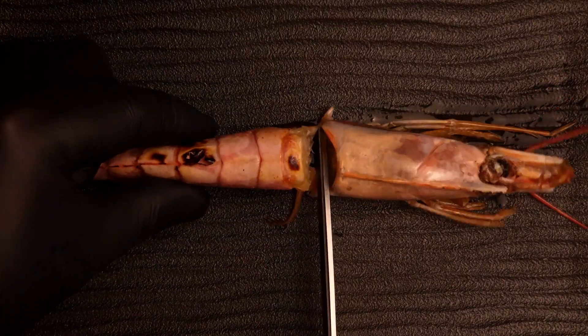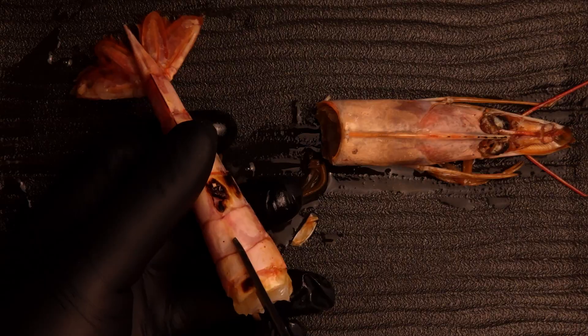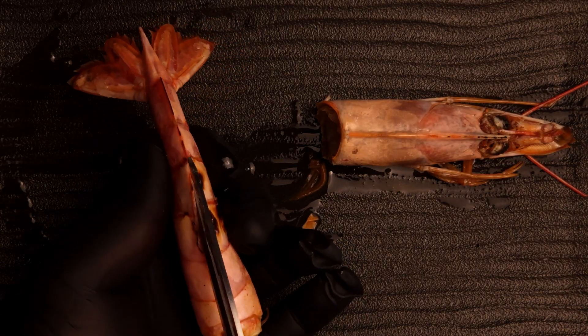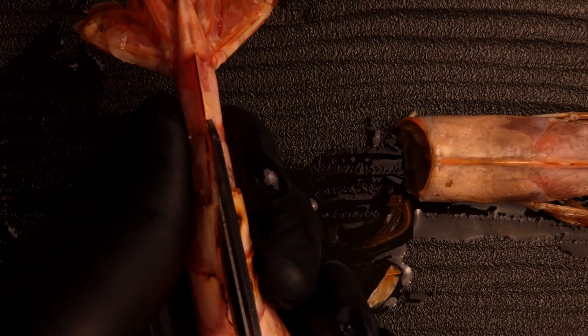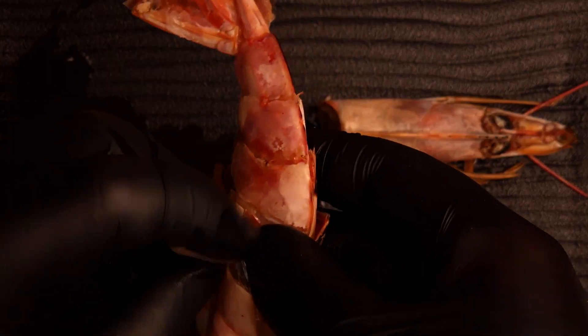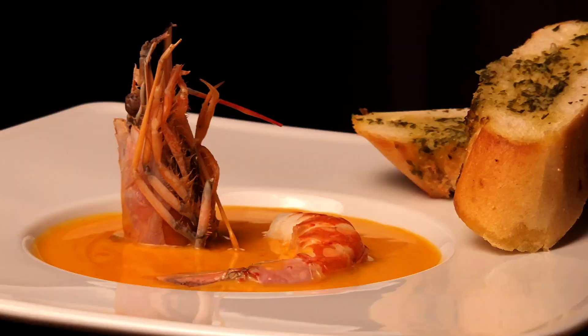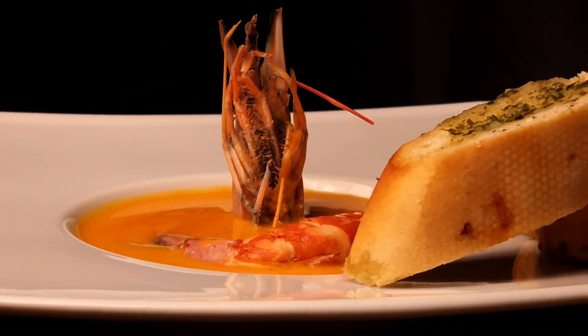Now I cut off and thoroughly clean the langoustine tail, since that's the part going onto the plate. To finish, I serve it with an intense shrimp bisque and crispy garlic bread.